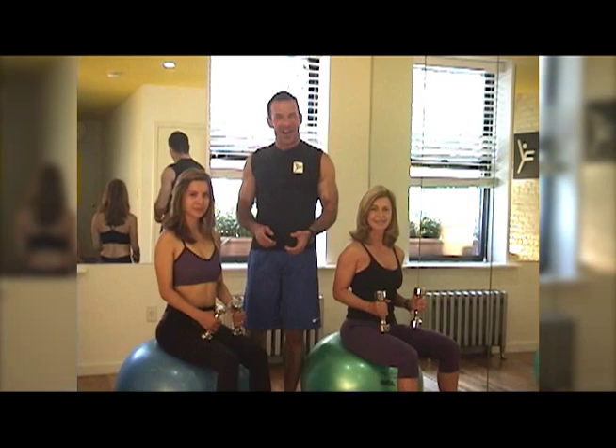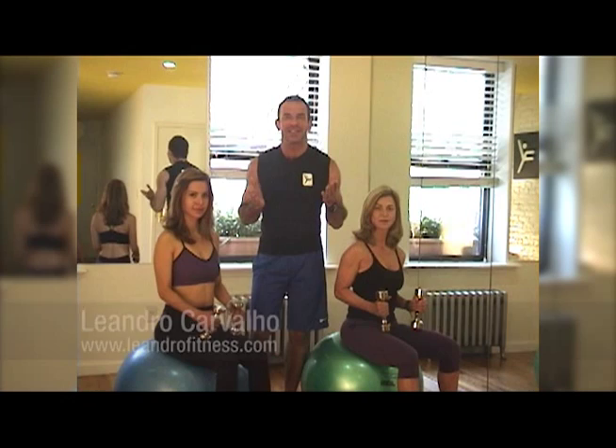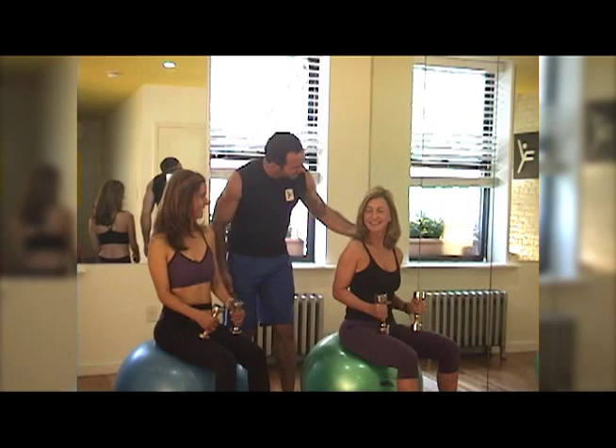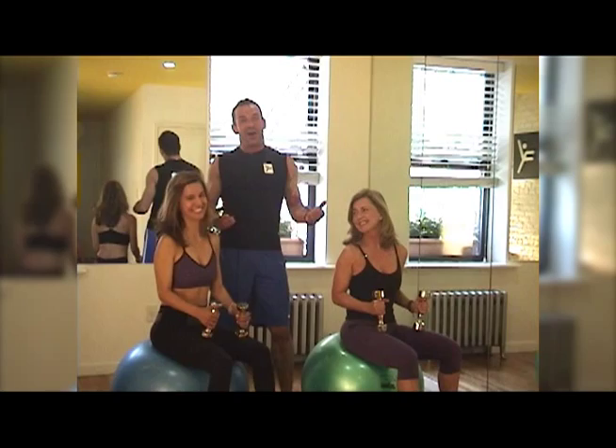Hi, I'm Leandro Carvalho and I'm here to help you reach your fitness goals. Today I have a very important message to all the moms out there — happy Mother's Day! I have here with me Sandra, who is a mother of Carolina. Happy Mother's Day, Sandra.